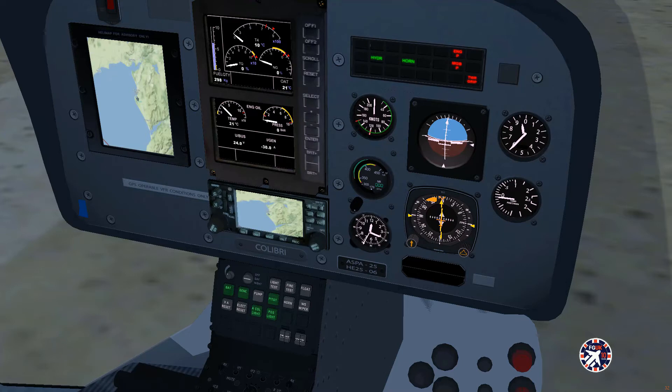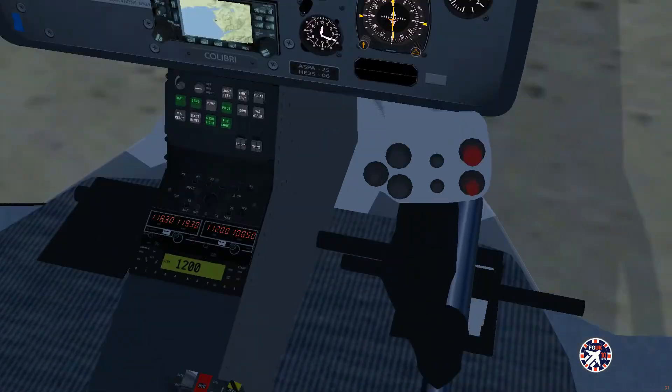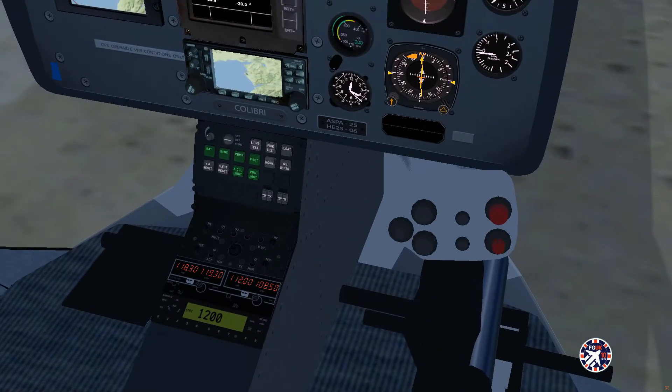Now you need to turn your fuel pump on and twist grip your power lever to about 63%, which is the ground idle level. You can do that by keyboard or by the mouse using the middle mouse button and scroll wheel if you don't have your sticks set up with helicopter power lever or twist grip equipment. I'll set mine up now — set to about 68%, roughly. Your fuel pump: start the fuel pump 30 seconds before you start the engine. Fuel pump is now active.